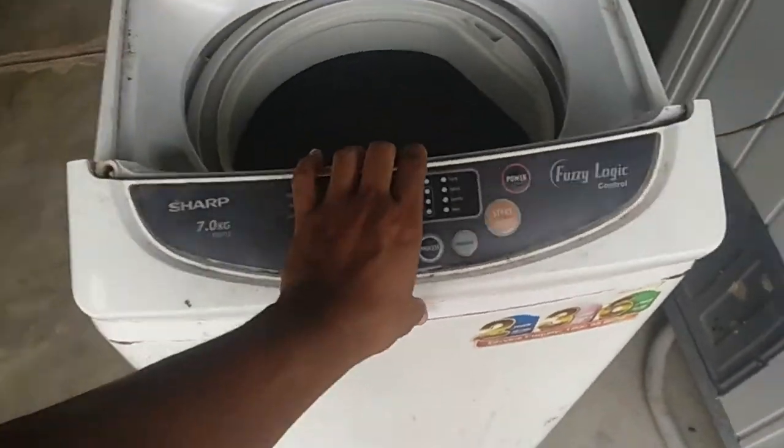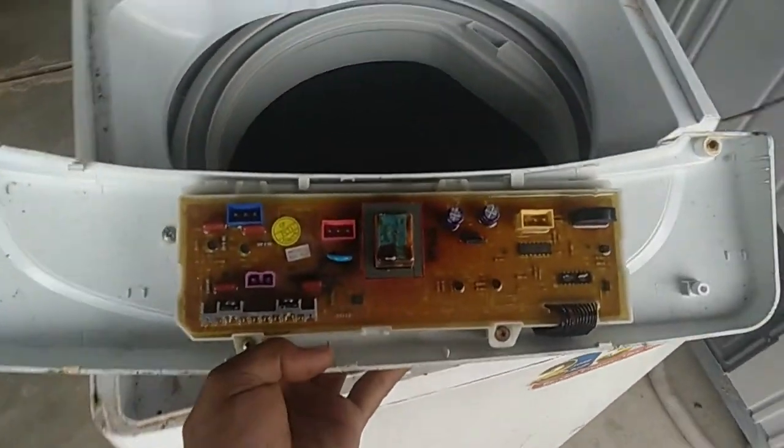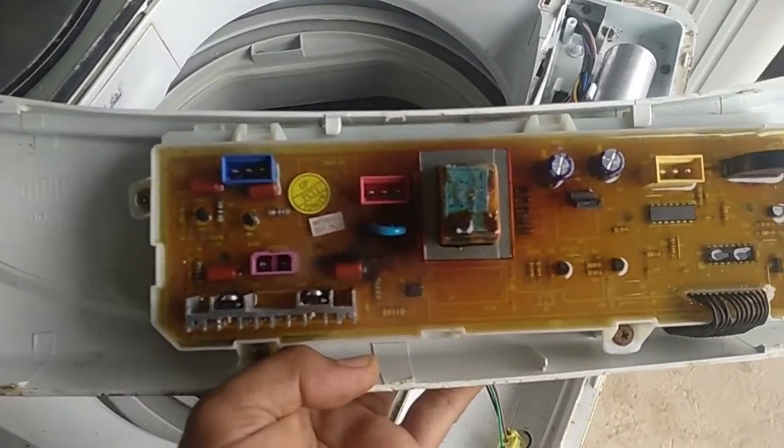Lepas tu saya dapati dia punya board dia terbakar — board tu terbakar.